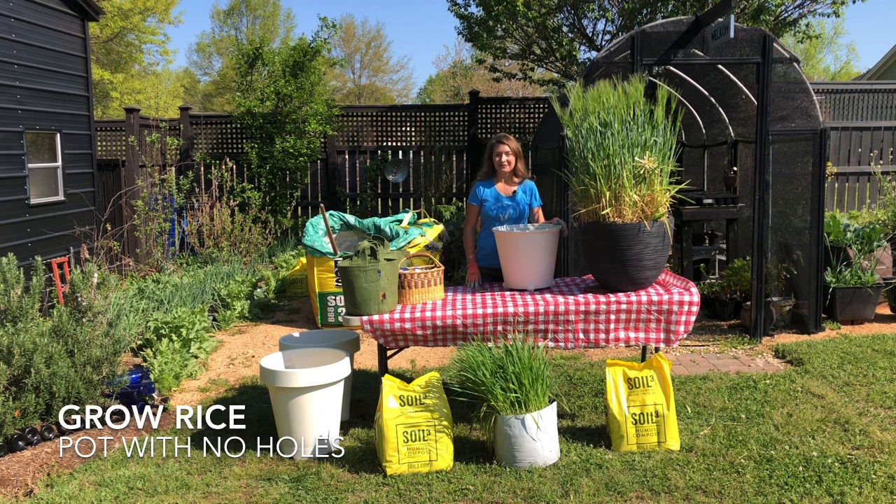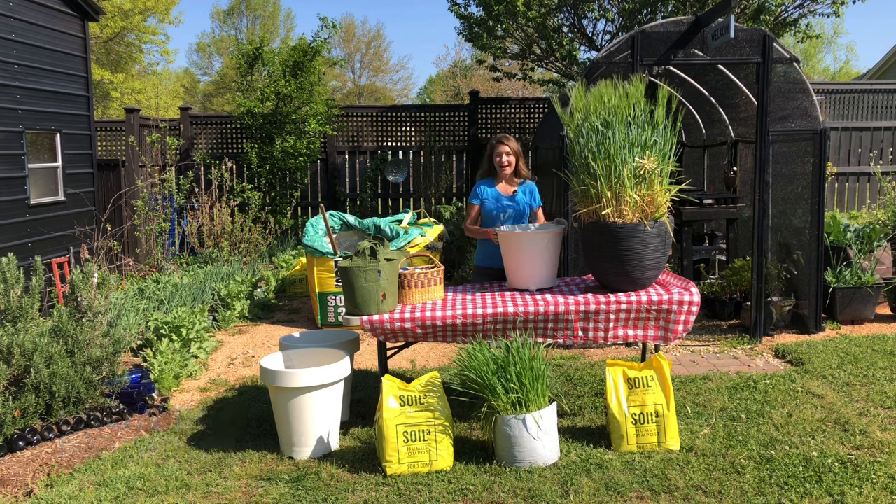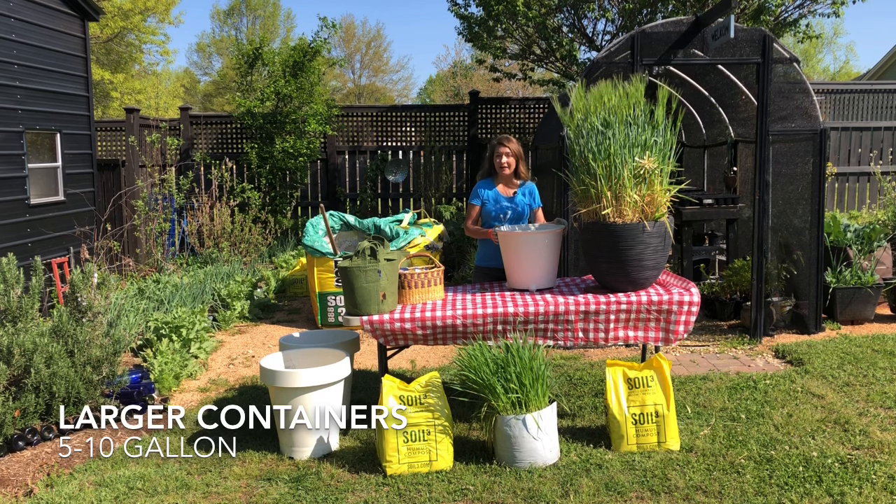Rice is an ideal plant for container gardening, especially for pots with no holes. I like to focus on growing in pots that are 5, 7, or 10 gallon. But remember, once it's filled with soil, the larger pots are very heavy.